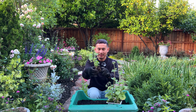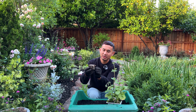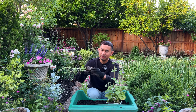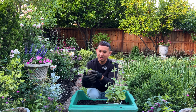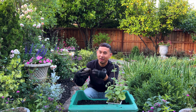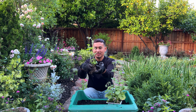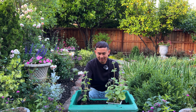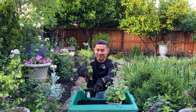You can see here it's already root bound. I'm going to just kindly pry it out because the roots — you can see here — are already all around and also all within the cell space. Look at that. Definitely time to give a bigger home for the roots.